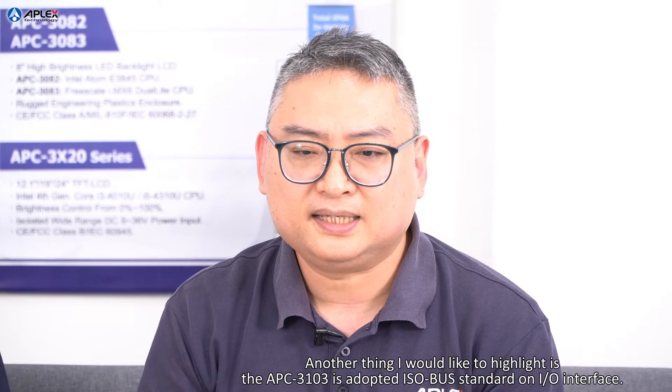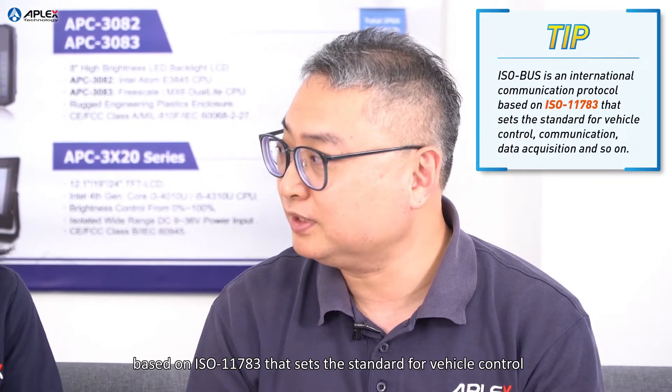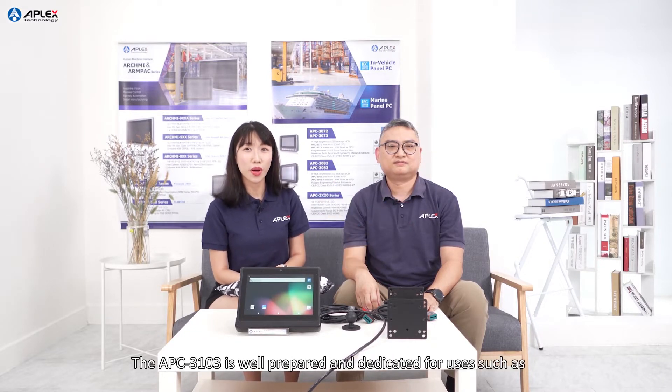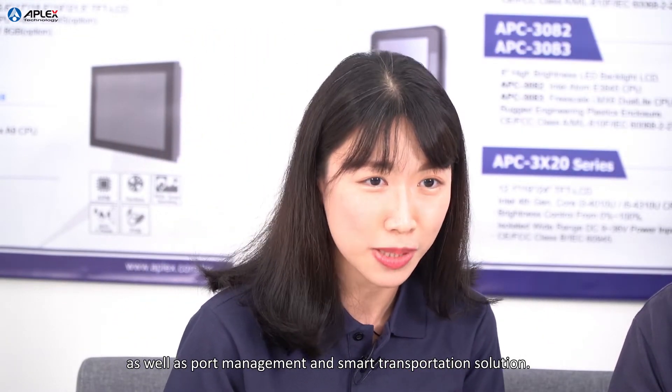The APC3103 is equipped with the ISOBUS standard and I/O interface. ISOBUS is an international communication protocol based on ISO 11783, which sets the standard for vehicle control, communication, and data acquisition. The APC3103 is well-prepared and dedicated for use in industries such as logistics, agricultural machinery, forklift and vehicles, as well as port management and smart transportation solutions.